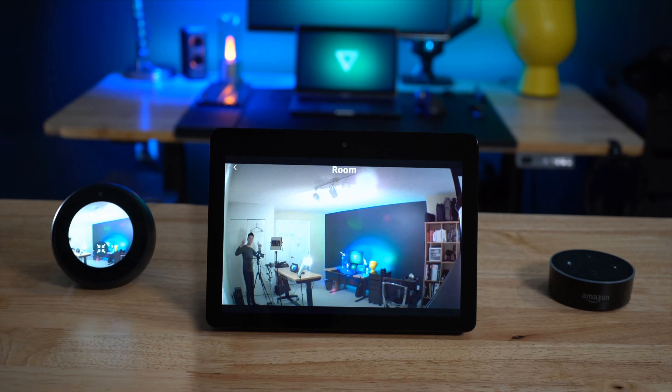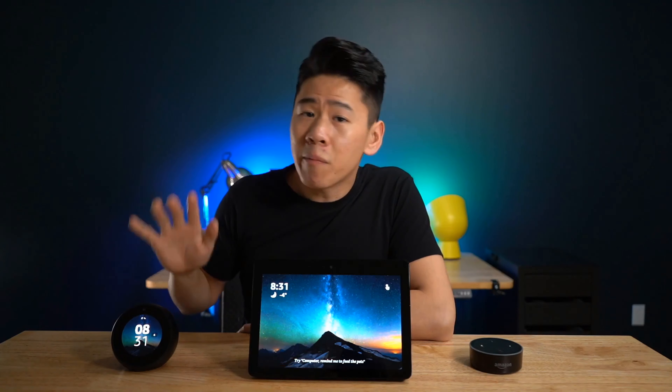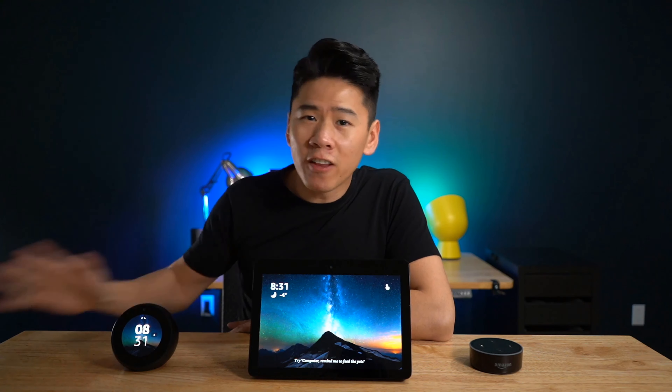So you've been looking at the Amazon Echo Spot, but for some reason the Echo Show caught your eye as well, and now you don't know which one to get.